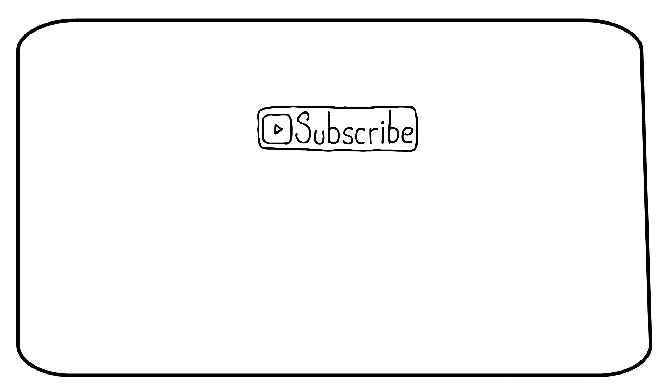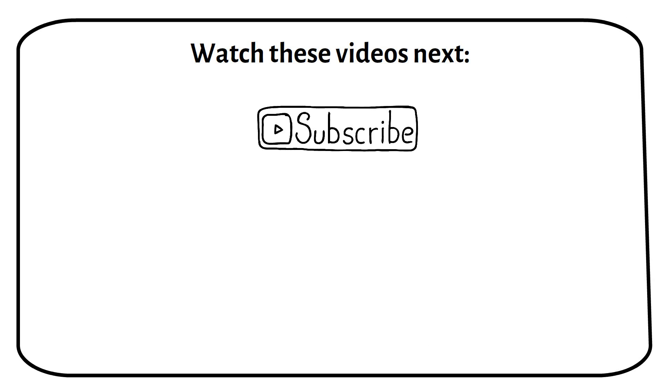Do you have plans on adding a generator? Let me know in the comments. Give this video a like if it was useful and subscribe for more videos like this.